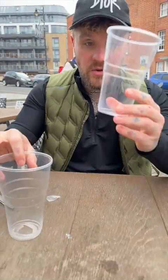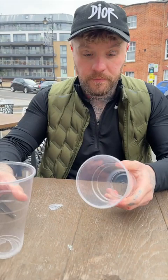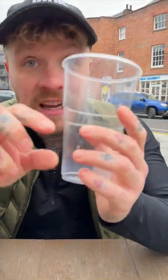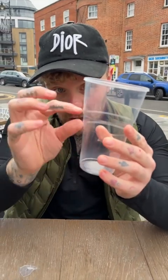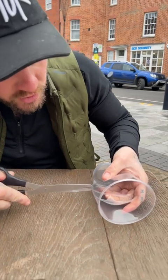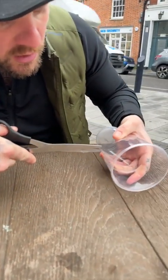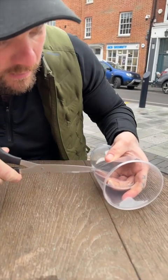The second step is you take another cup and make sure it has rigid lines on it like this, because those lines are going to hide something. When you get plastic cups, make sure there are two lines in there. You then cut just here, just on the top of the line.